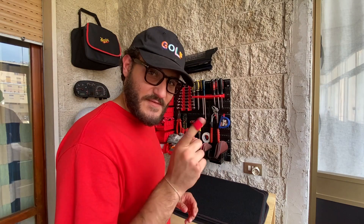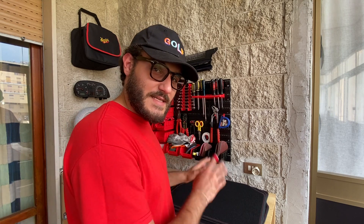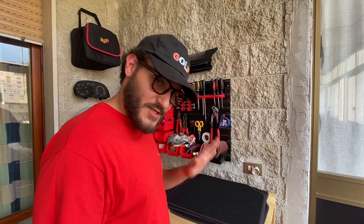Ovviamente, se il video vi è piaciuto, lasciate un like, iscrivetevi e commentate. Detto questo, ci vediamo al prossimo video dove andremo ad installare qualche pezzo insieme sulla quarta serie. Ciao!